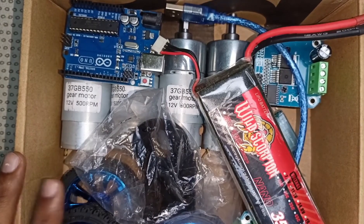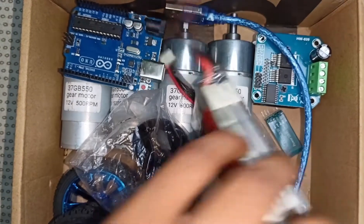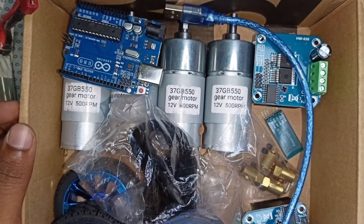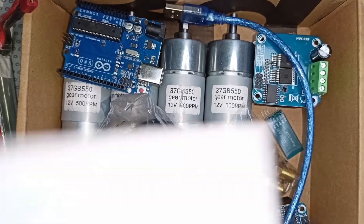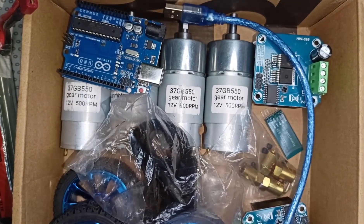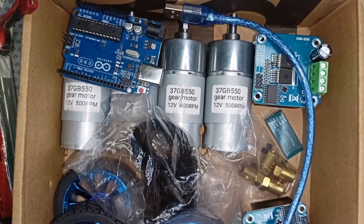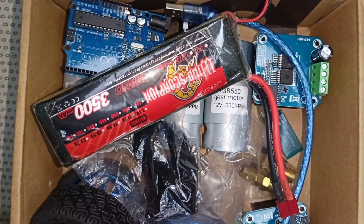Here you can see all the basic components for making a soccer robot. I purchased this soccer robot component package from the Robodox Facebook page. I have provided their Facebook page link in the description — you can contact them to purchase this package.